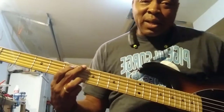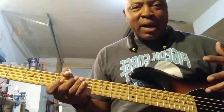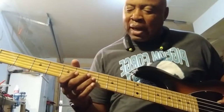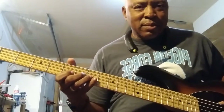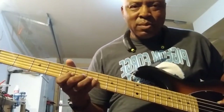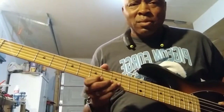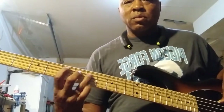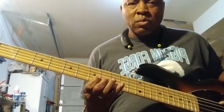Clean, man. Clean. But one thing I like about this bass — it starts growling. The more you dig into it, the more it growls. I like that, you know. Anyway, it's gonna be bigger. Tight, too.